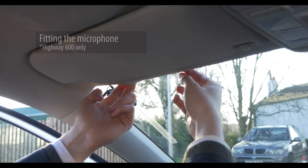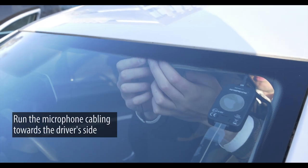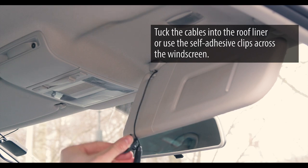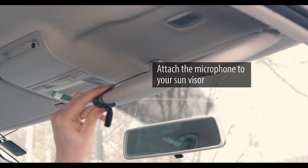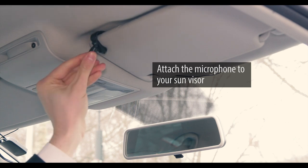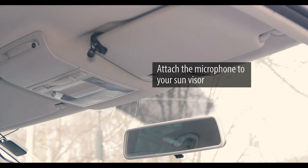As we have the Highway 600 we also have to fit the microphone. The hands-free kit should already be plugged into the receiver. Tuck the cables into the roof liner along the front of the windscreen towards the driver's side. We can also use the self-adhesive clips along the top of the car. Route the cables to the sun visor and attach the microphone to it.